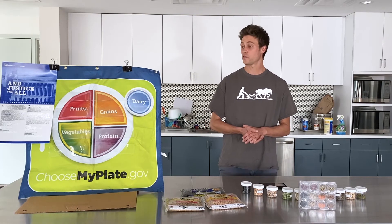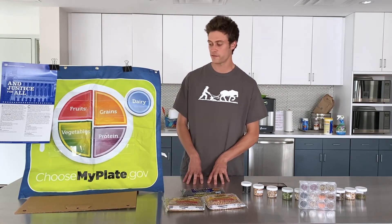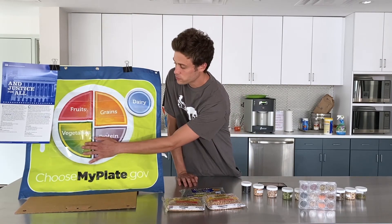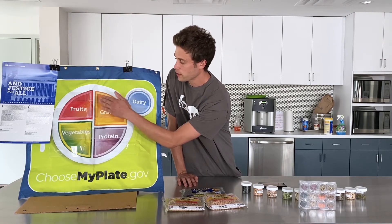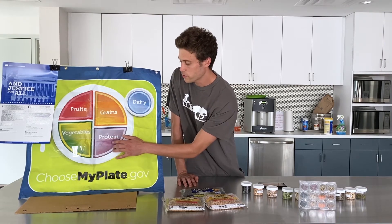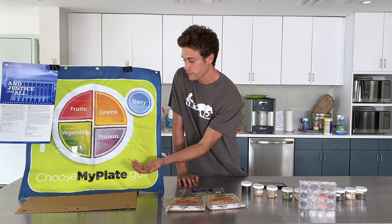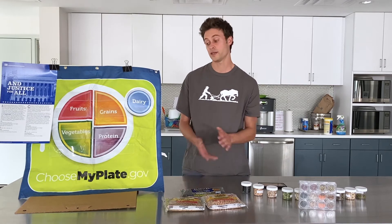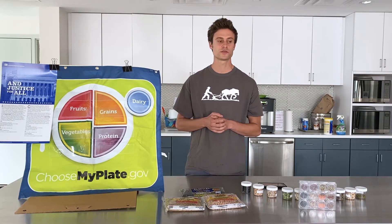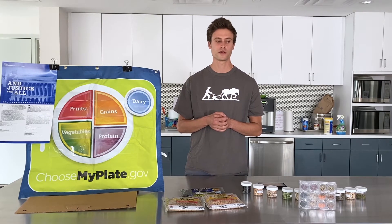Beans are a special group because they fit in two groups on MyPlate. They fit within the vegetable group — and we know we want to make half our plate fruits and veggies at every meal — and they also fit within the protein group as a plant-based protein. So even meat eaters should get beans because they're full of fiber, and animal protein does not include fiber. It's the best of both worlds to incorporate beans into your diet on a regular basis.